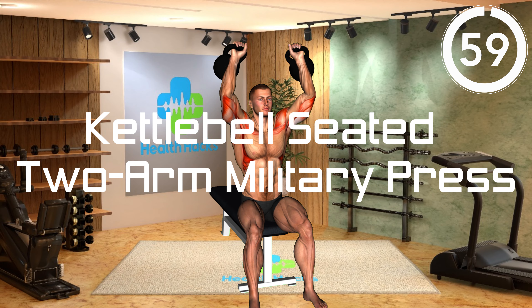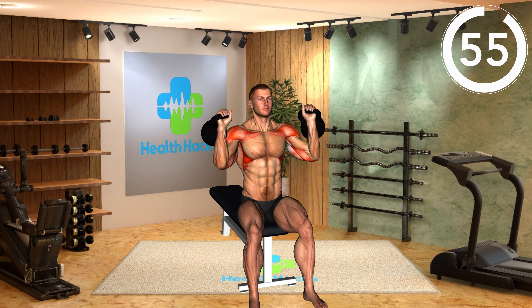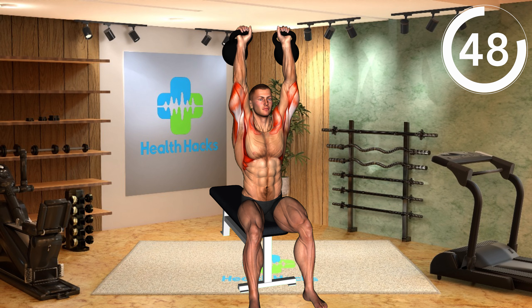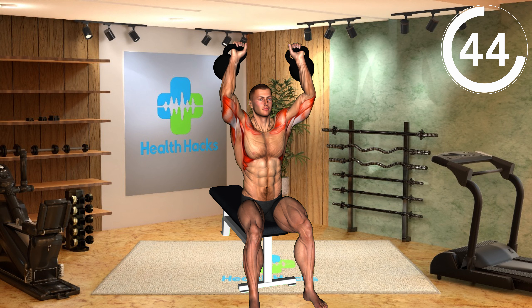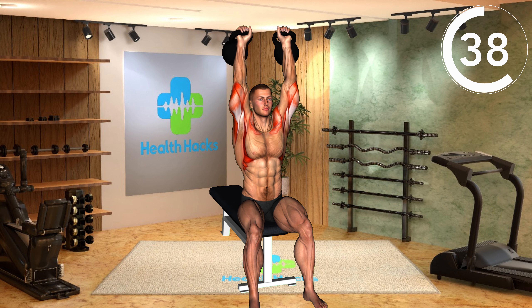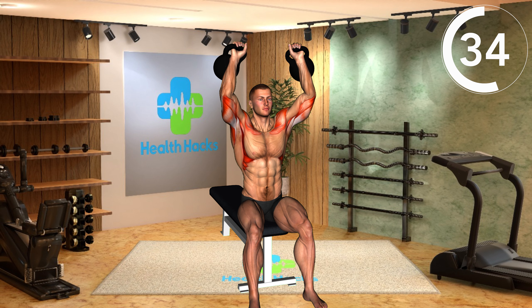Get ready. Movement 3: Kettlebell Seated Two-Arm Military Press. Sit on a bench or chair. Hold kettlebells at shoulder height with palms facing forward. Press both kettlebells overhead until your arms are straight. Lower the kettlebells back to shoulder height. Keep your core engaged and avoid arching your back during the movement.